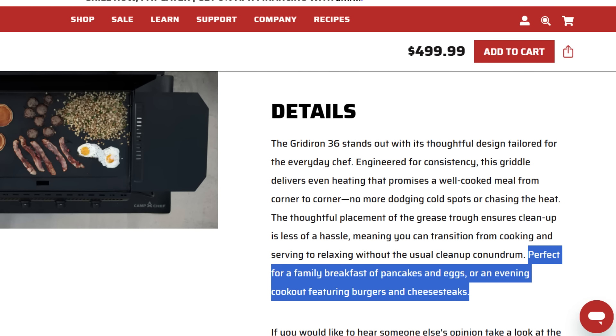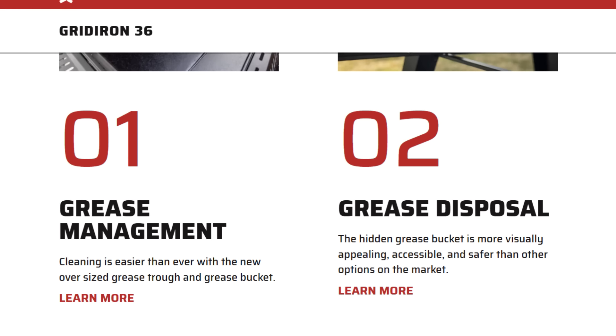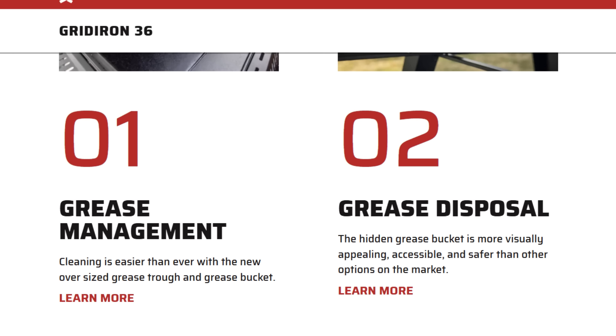They say it's perfect for a family breakfast of pancakes and eggs or an evening cookout featuring burgers and cheesesteaks — yeah, that's just part of a normal spiel for a griddle. They have six features listed on their website. First, grease management: cleaning is easier than ever with the new oversized grease trough and grease bucket — I agree, it makes cleanup easier, holds more, and prevents spilling. Second, grease disposal: the hidden grease bucket is more visually appealing, accessible, and safer than other options. I'd say the real bonus is that it's bigger — that's the main thing.